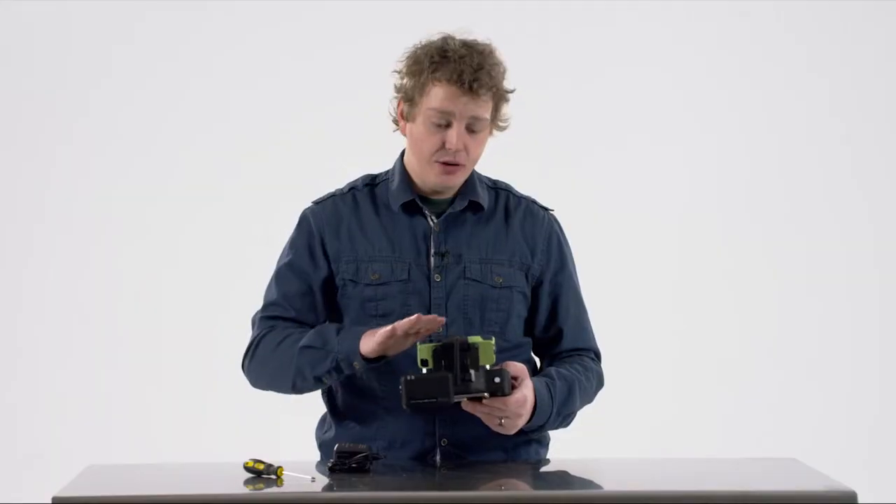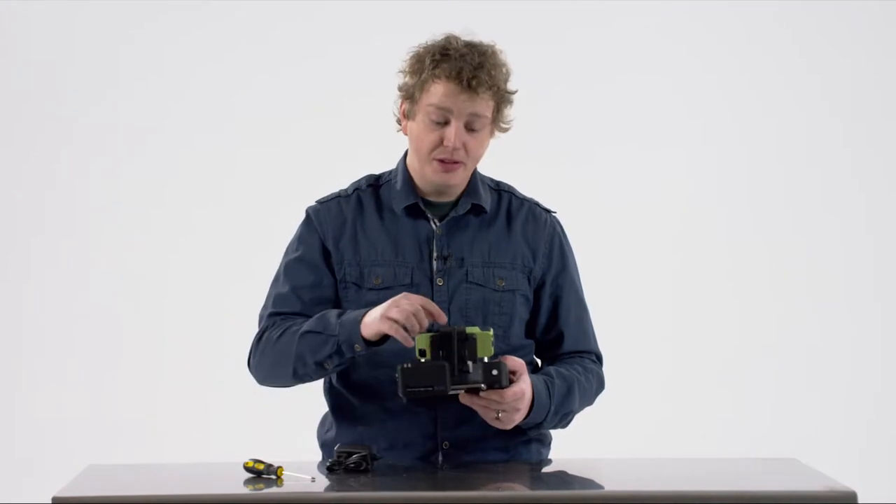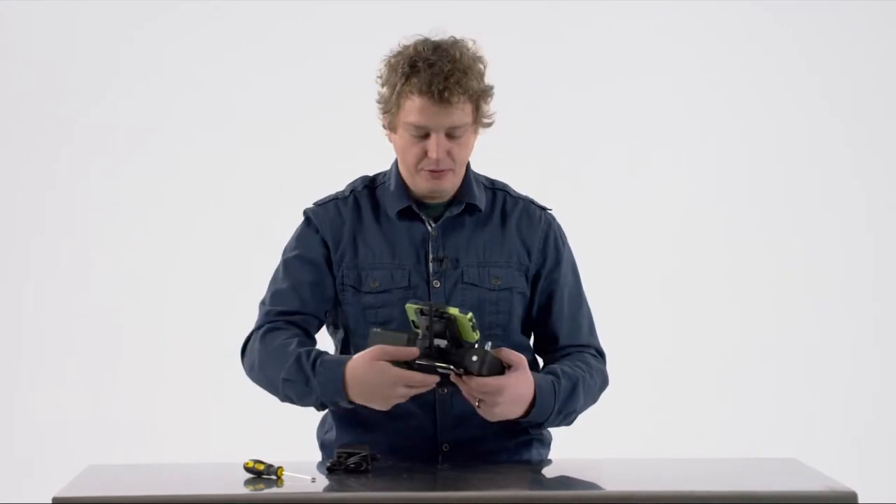Remember, while you're flying, don't let any obstructions come between your transmitter and your drone — or specifically your antenna and your drone — because it could go into fail-safe mode.